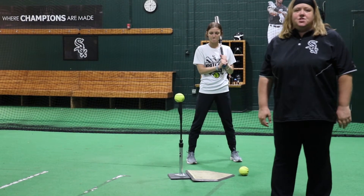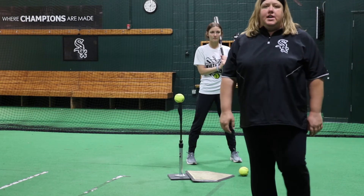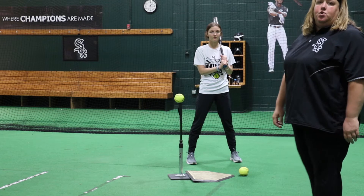Hi, I'm Chris Woznan with White Sox Youth Fast Pitch. Today's drill we're working on getting into a good, strong hitting position. It's called the Flamenco Drill.